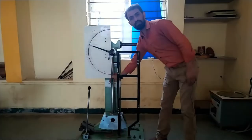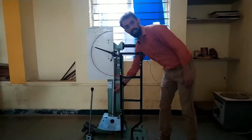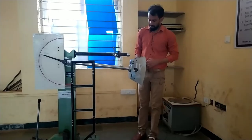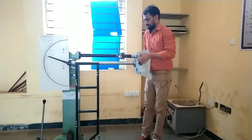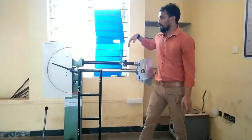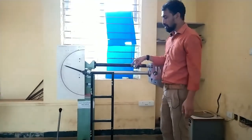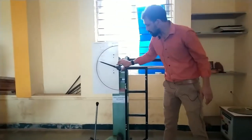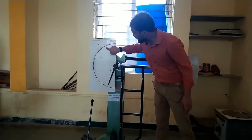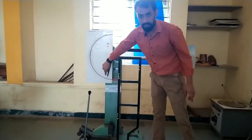Before testing a specimen, we need to check the bottom end of the pendulum where the striker is attached. One striker is for Charpy and the other is for Izod. When the Izod test is performed, this is the pendulum specimen setup. The inner dial gauge for Izod reads from 0 to 168 joules maximum.